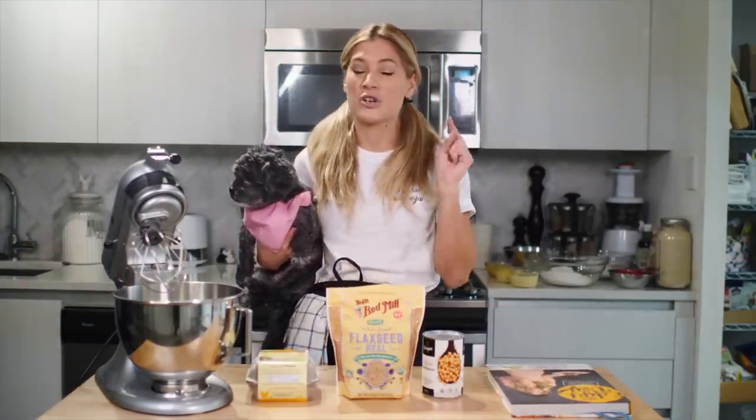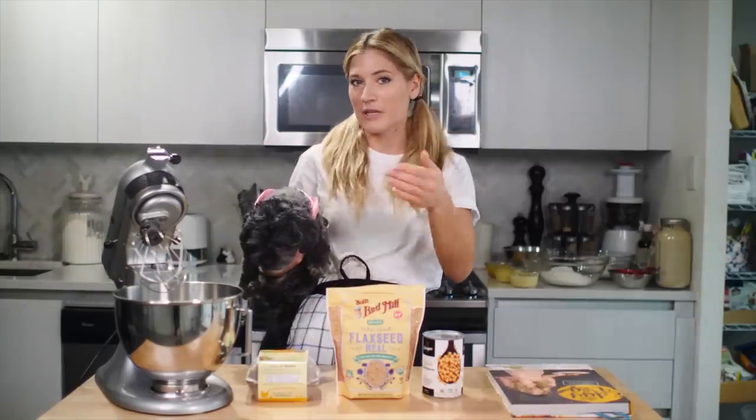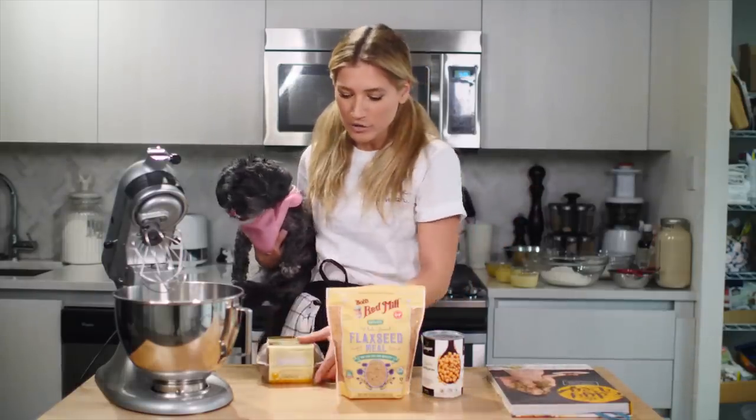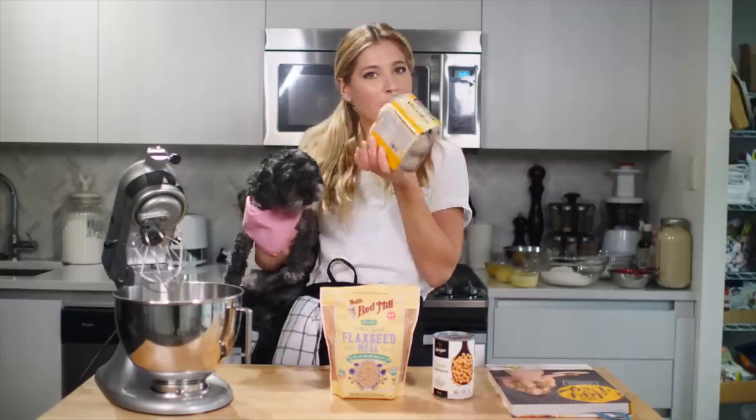I'm going to use three popular egg replacers to see how they affect a cookie recipe. And then when you're baking, depending on how it affects the recipe, you can use that when you're deciding which egg replacer to use. Today I'm going to use a flaxseed egg, aquafaba because it's very popular now, and also the vegan egg.